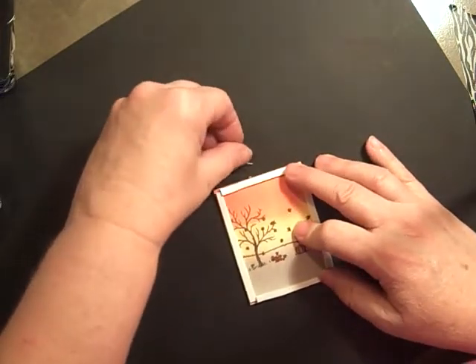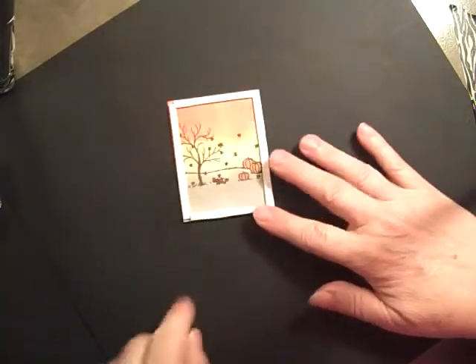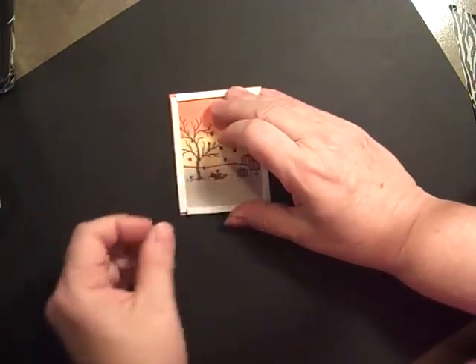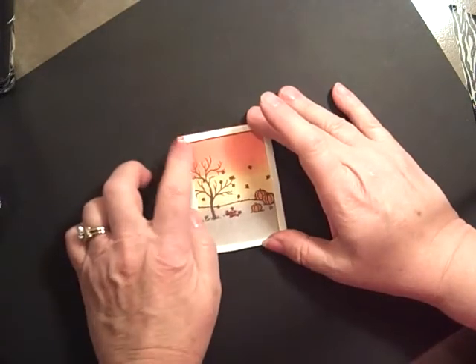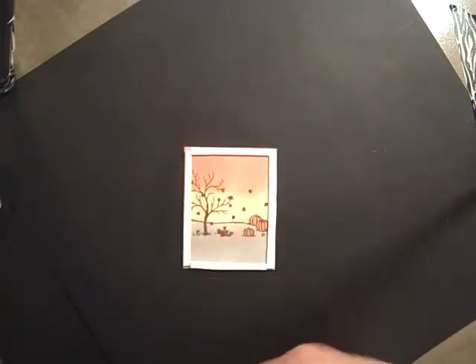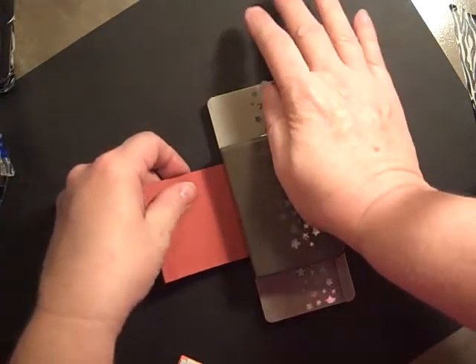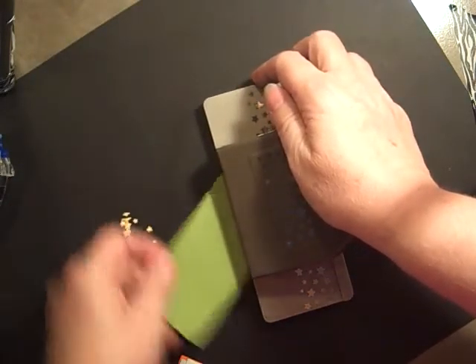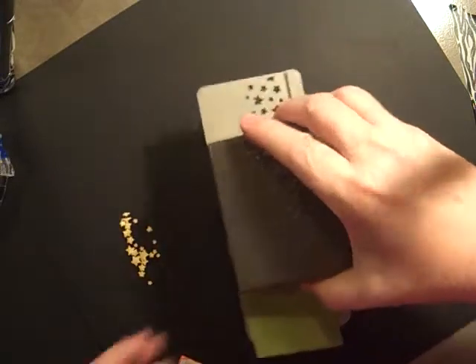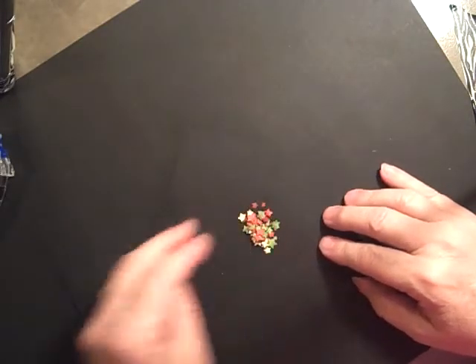The next step — what I found works the best — is punching out our stars. You can use anything. I have used sequins, but when I use the sequins, they stuck to the side of the foam and it really wasn't quite as effective as I wanted it to be. So I'm using our star border punch and we're punching some saffron, some Cajun craze, and I'm doing one of the old olive. And that's all we need for filling up our little frame.